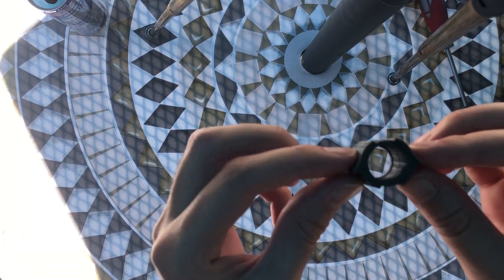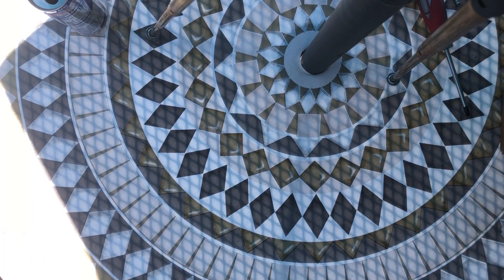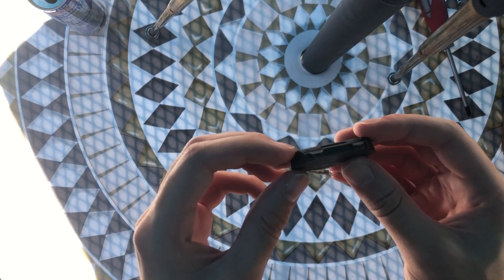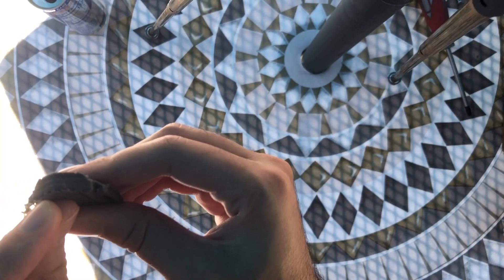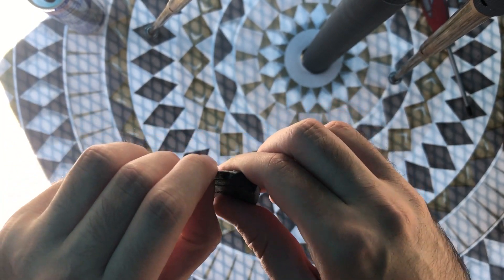The front adapter hasn't changed at all — still the same process, no supports. And the jam door is my asterisk. I found a way to print it without supports, but it was just too thin and didn't come out as well as I wanted. So this one uses supports — you can see them here that you peel off on the sides — but it's a really simple part to clean up.